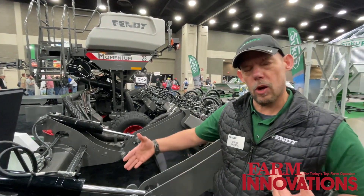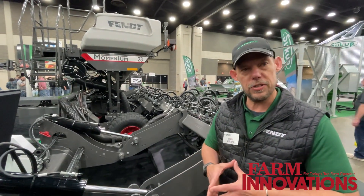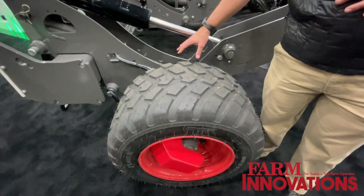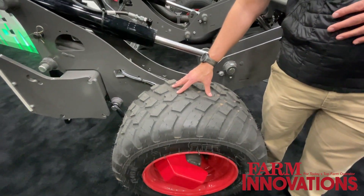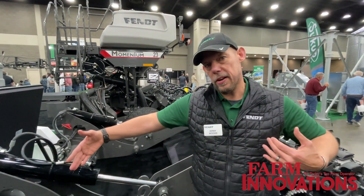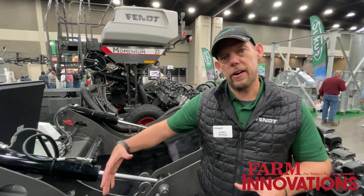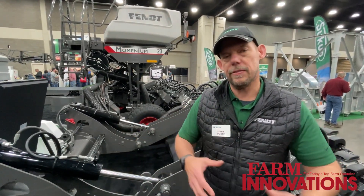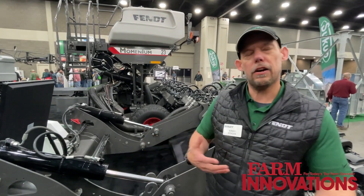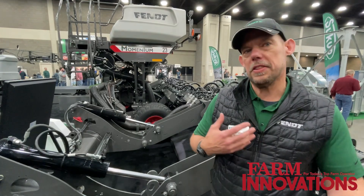Another part of the load logic system is the tire inflation system. I'm measuring how much weight I'm carrying on each axle and then adjusting tire pressure to increase the footprint of that tire. When I increase that footprint, I reduce the pounds per square inch on the ground, reducing compaction. Just like the weight transfer part of load logic, the tire inflation system is automatic and always adjusting for the weight the planter is carrying.